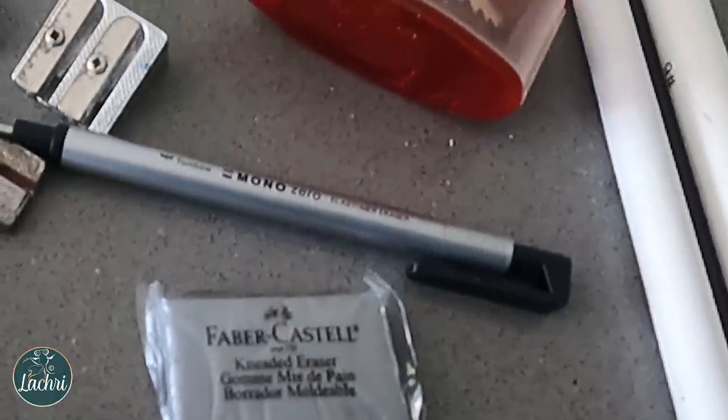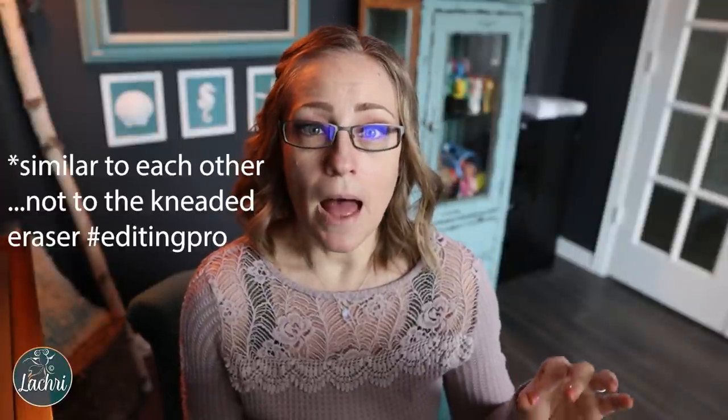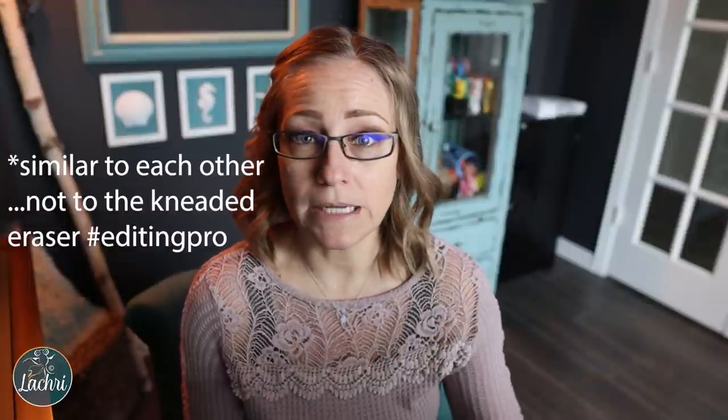There's the Pentel Click Eraser — I really like this for sketchbooks and looser sketches where I want control but not as much fine detail as the Tombow Mono. The Faber-Castell Kneaded Eraser — really any kneaded eraser; you can form them into different shapes. Vanish and Staedtler erasers are very similar but not as crumbly, not going to make a mess. One thing you'll notice on my list: no fun colored erasers. Those can leave color marks on your work. Stick to white or gray rubber-type erasers.